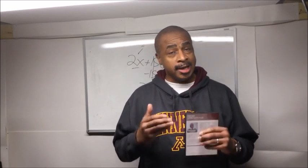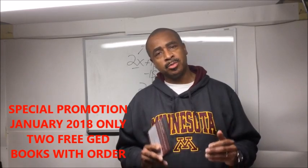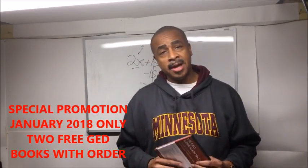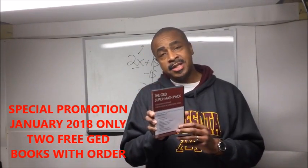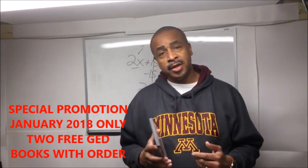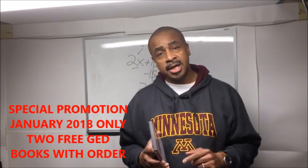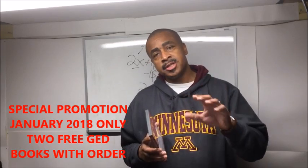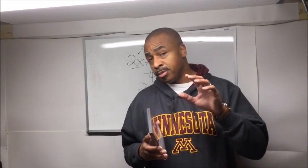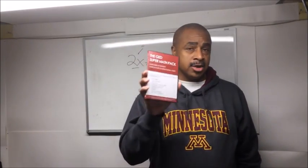Hi, this is GED teacher Damon Tennant and I have a very special promotion to share with you. My GED Super Math Pack is an excellent option to prepare for the GED math test. This DVD contains over 20 gigabytes of content — hours and hours of video, practice tests, and worksheets — covering the 10 specific math lessons you need to become proficient in to pass the GED math test.